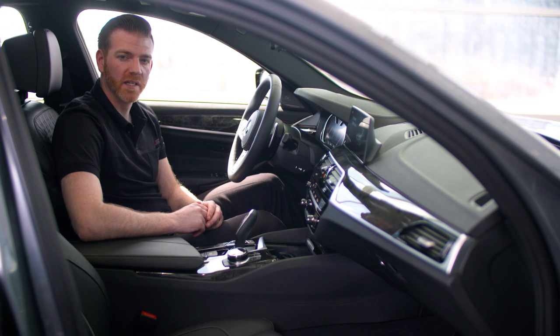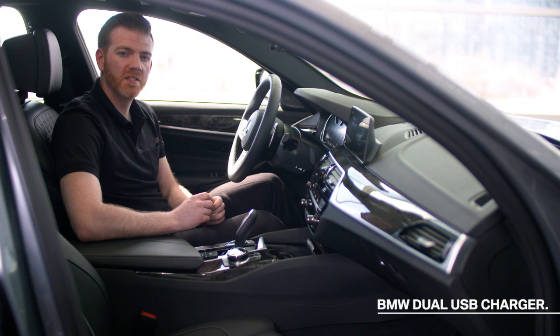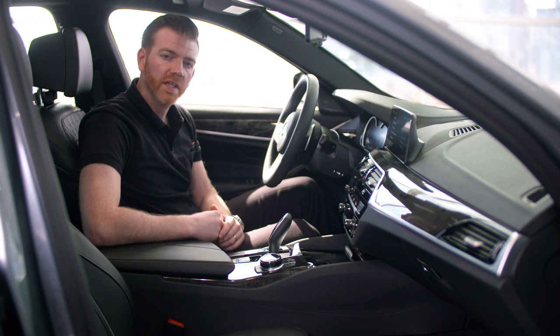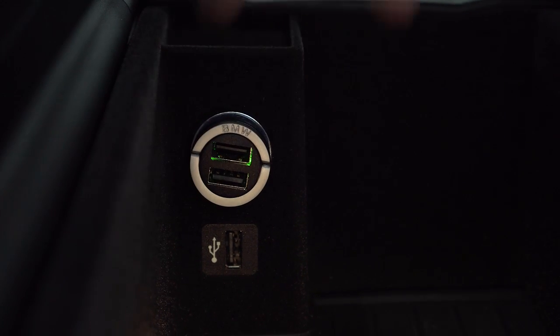As someone who spends a lot of time in the car traveling for business, having a fully charged phone and tablet is a must. This BMW dual USB charger is the perfect solution — it plugs right into an outlet like so. It features two USB ports so you can charge two devices at the same time, or if you really need a quick charge, one device at twice the speed. Now your phones, tablets, MP3 players and other portable devices will always be fully charged and ready to use.